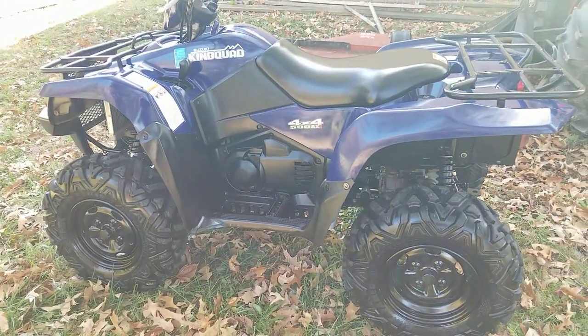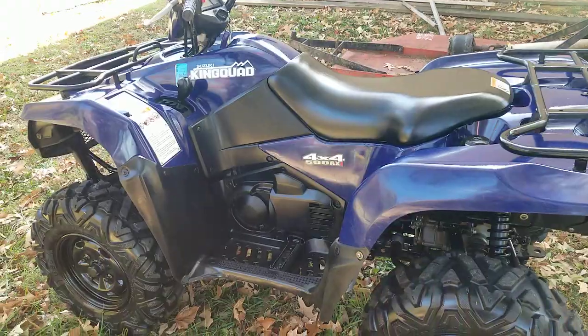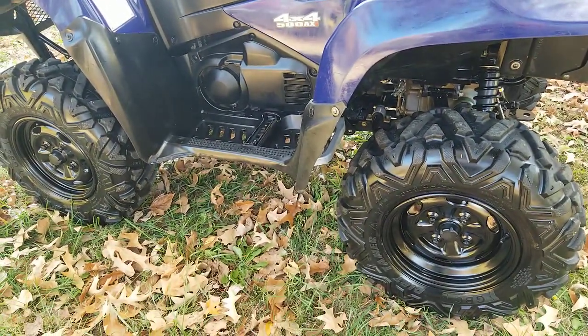You see more of the same on this side — good foot wells, seat, plastics. Labels look good. Wheels are in good shape.